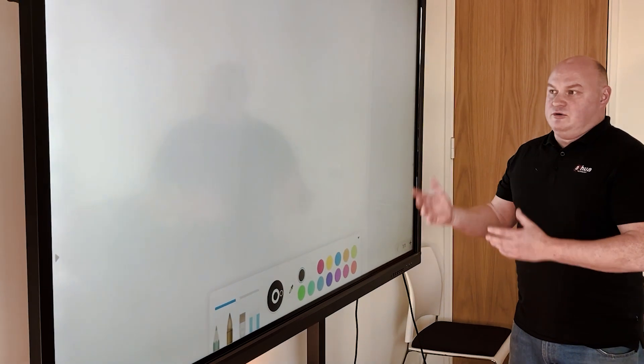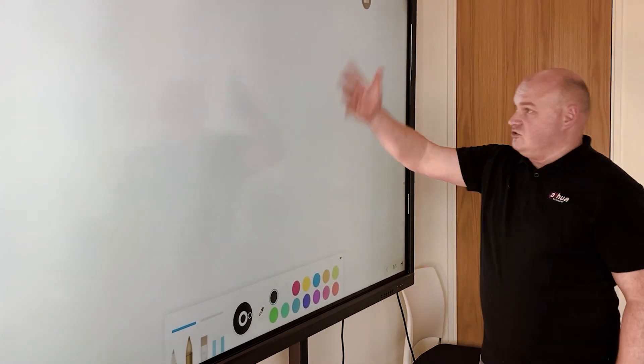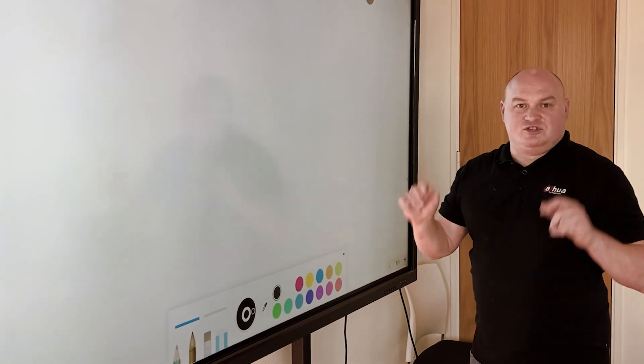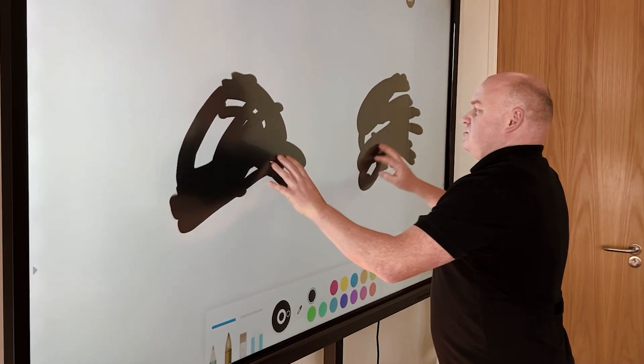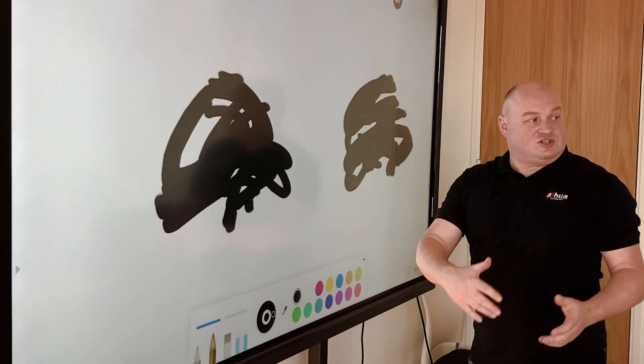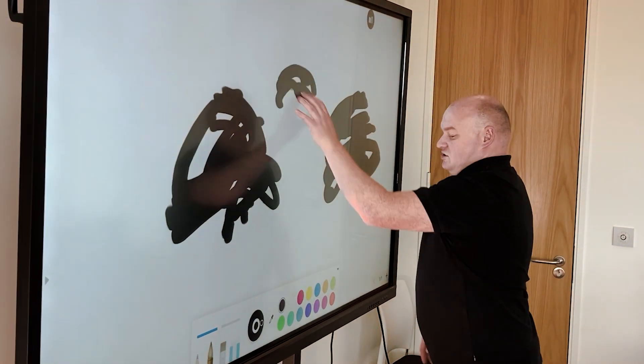In whiteboard mode, multiple people can use the screen simultaneously — it supports five touches at any one time. I can touch the screen in multiple places and it relays that information onto the screen. We could get five people up here all touching the screen at once.